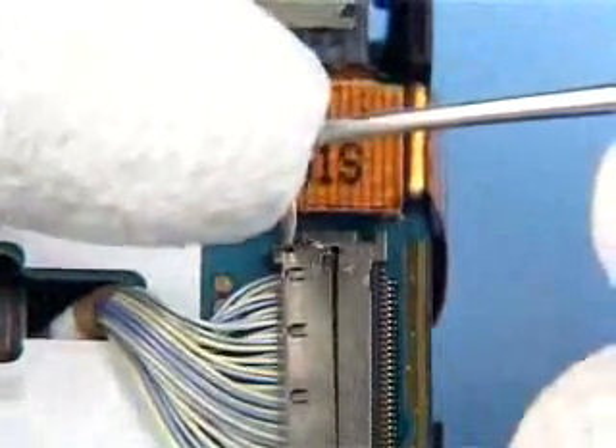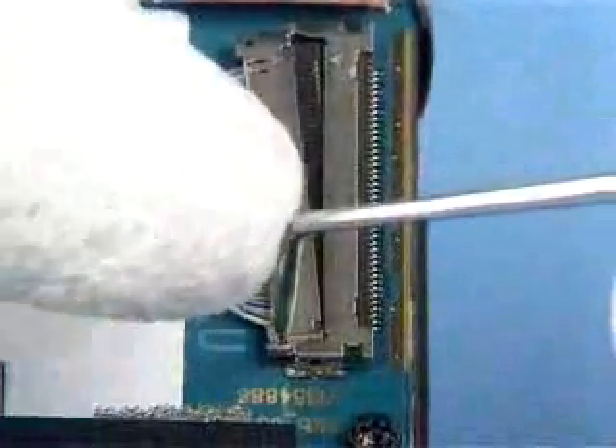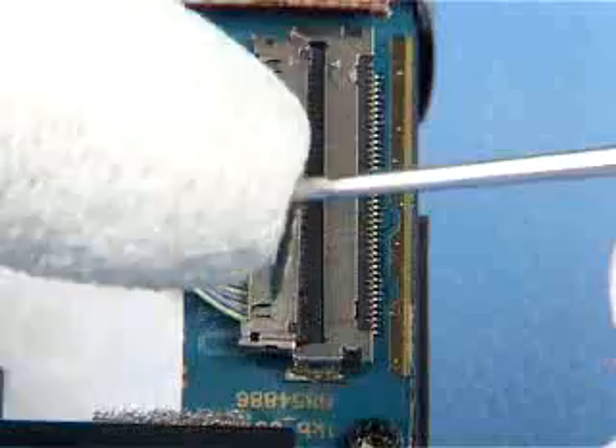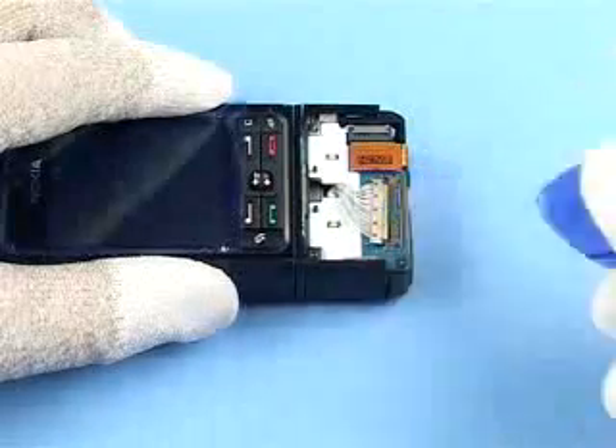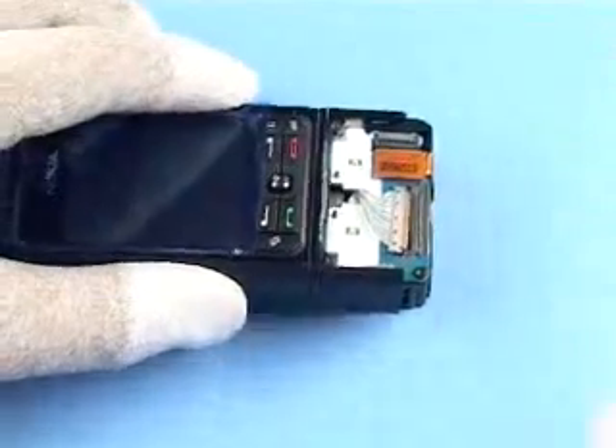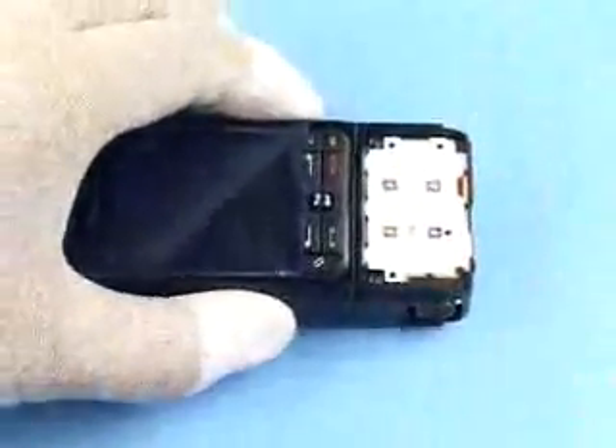Peel off the coax cable support tape. Carefully open the connector with the dental pick.